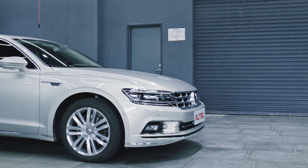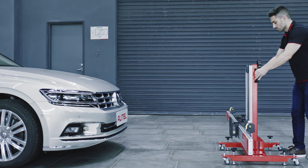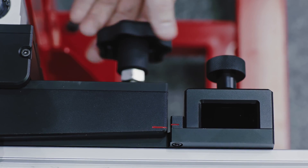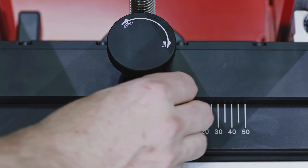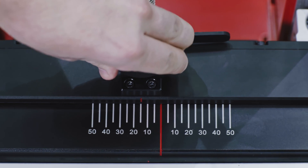Move the calibration frame in front of the vehicle. The floor must be level. No pattern should be attached to the frame. Rotate the fine-tuning bolt to align the marked lines.